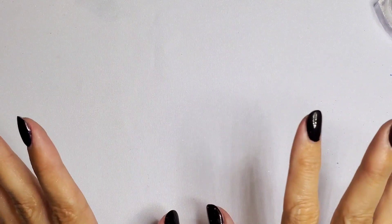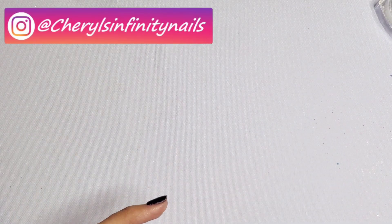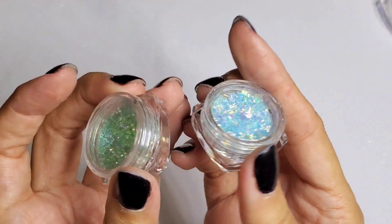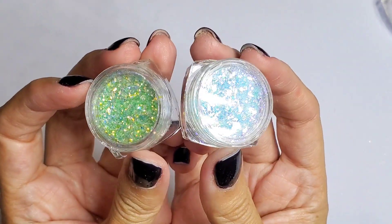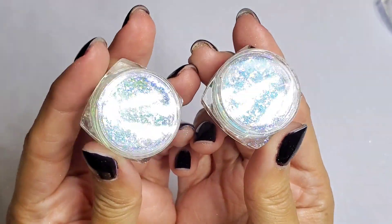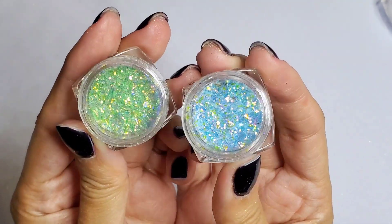Hello my lovelies! I want to do an ocean themed nail design and I want to be using some glitters that I bought recently from Temu — these ones are more like iridescent flakes. I have one in green and blue. Look how pretty they are — I've been dying to try these out.